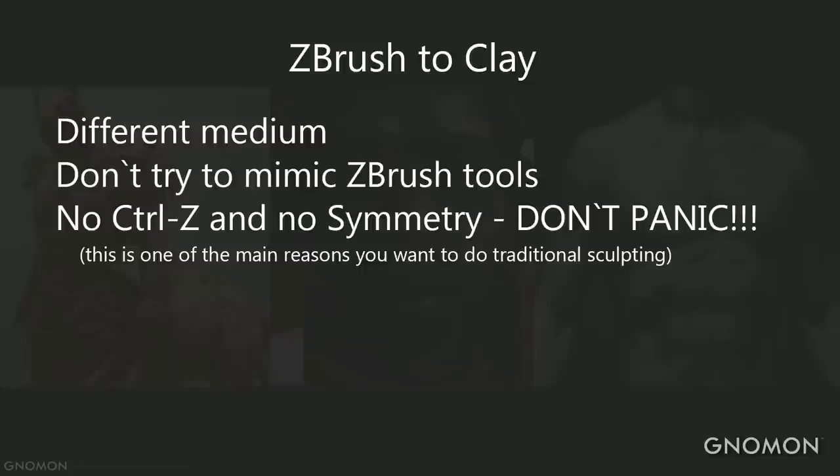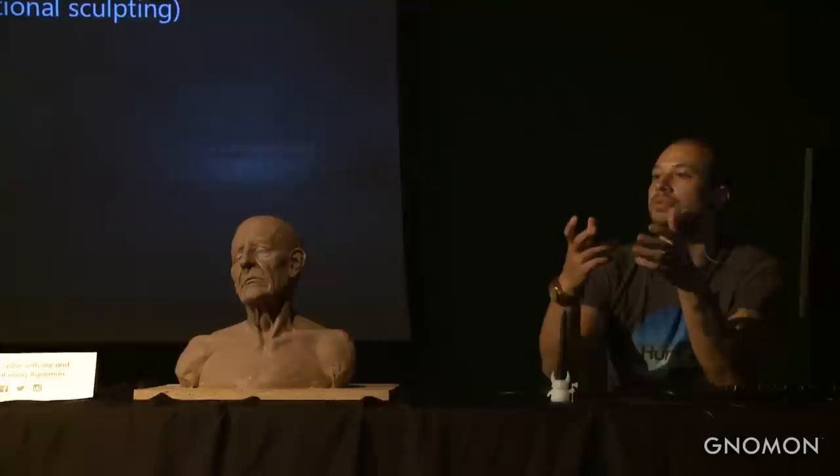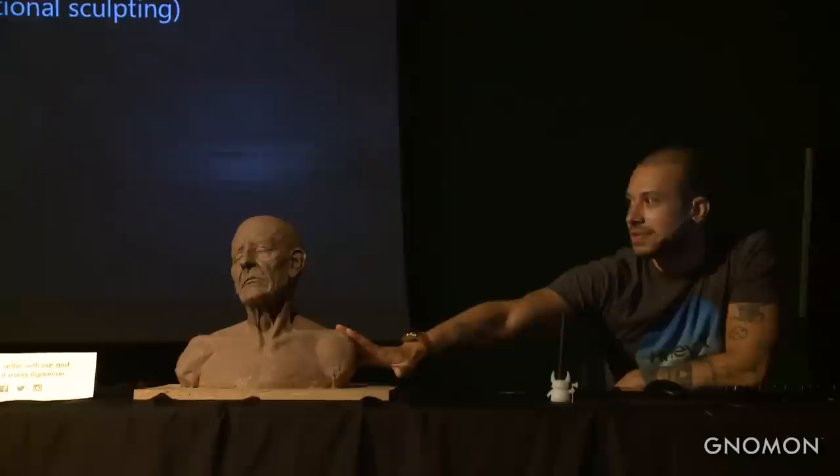No Ctrl-Z and no symmetry. I've had a lot of students come and say: what should I do? There is no symmetry, there is no Ctrl-Z. I'm afraid of changing the shape of the ear because if I do something wrong I'll have to redo it. Yes — and that's exactly why we go traditional. We go traditional because we want to improve our skills, and this really slows you down, which makes you think more about what you're doing.